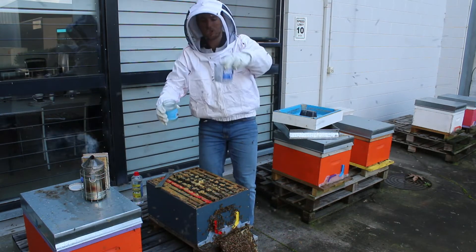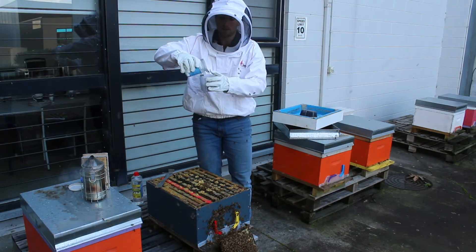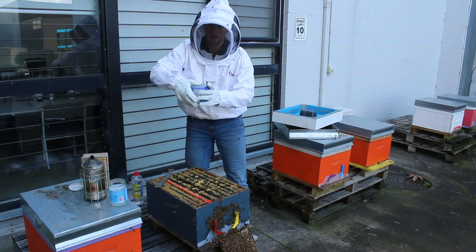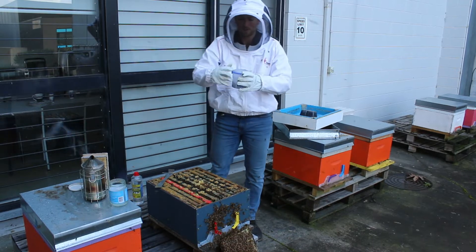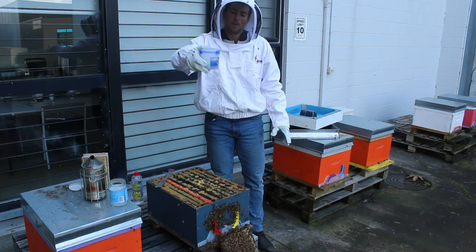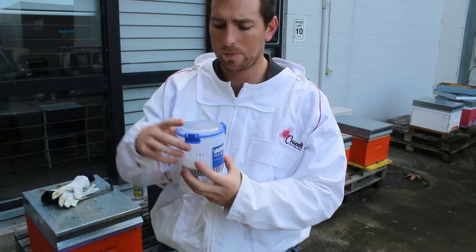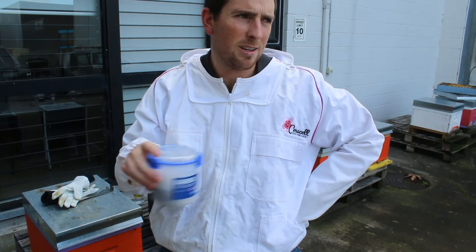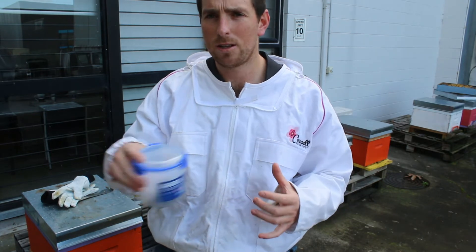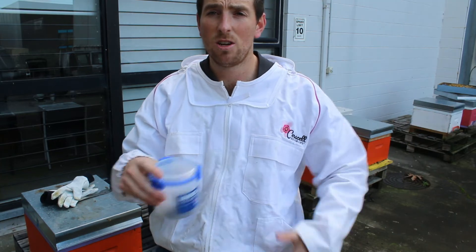Then we gently drop them down and fill up with alcohol, close the lid. From there you fill it up just a little bit and then you just shake for 30 seconds — basically stir it for about 30 seconds to a minute. That way all the varroa fall down to the bottom and then we can work out what our percentage of infestation is.